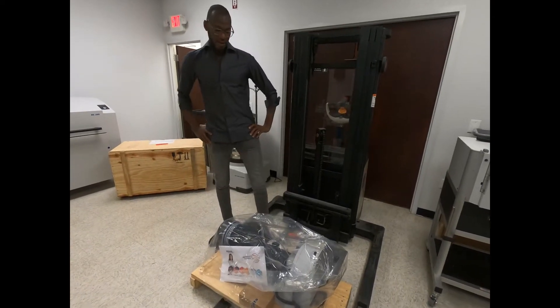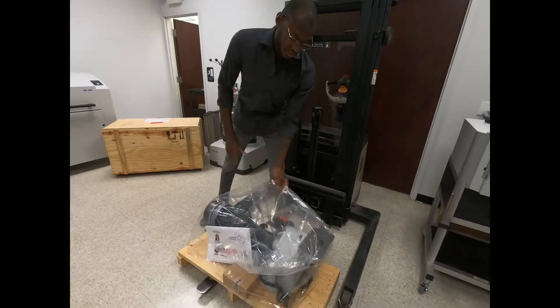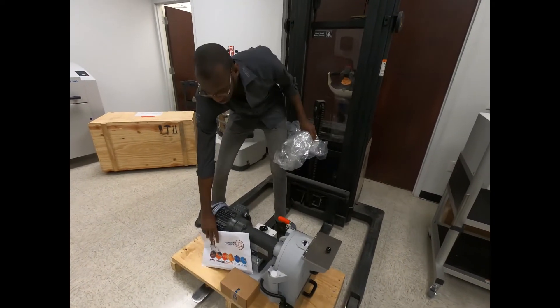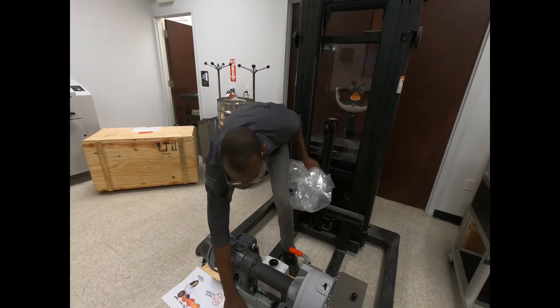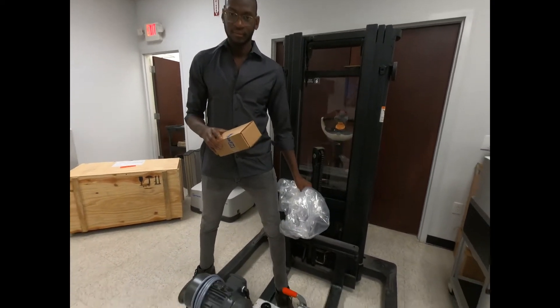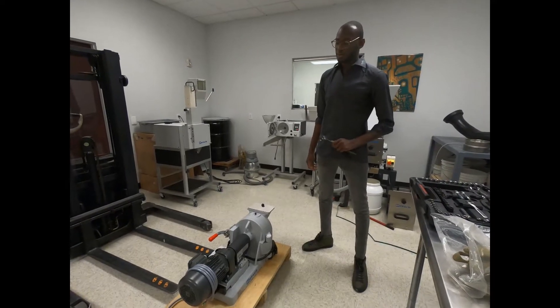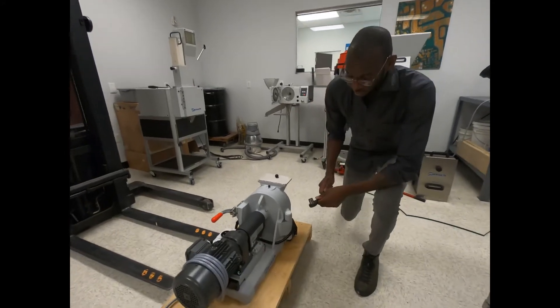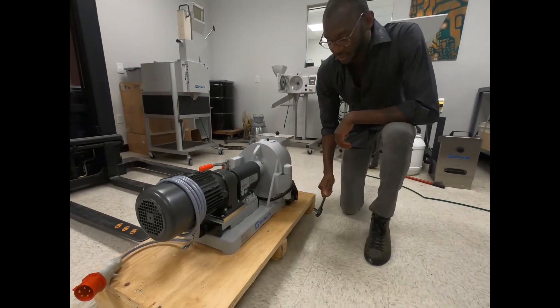Once you take the top of the pallet off, you can go ahead and remove this plastic cover, and inside you'll find your owner's manual. Next, you're going to want to take off the three shipping bolts located underneath the pallet using a socket wrench and a 60 millimeter socket.